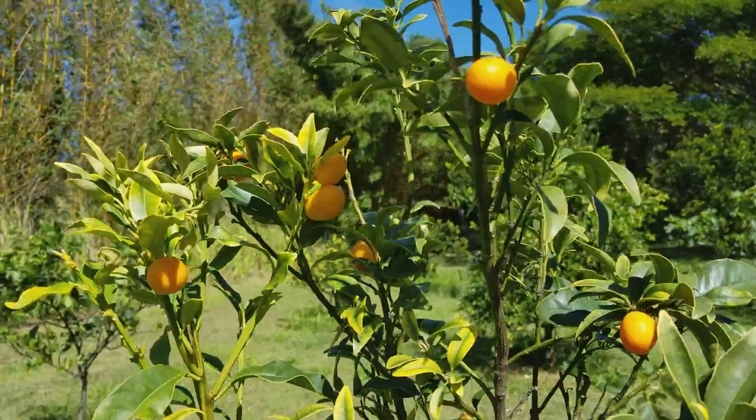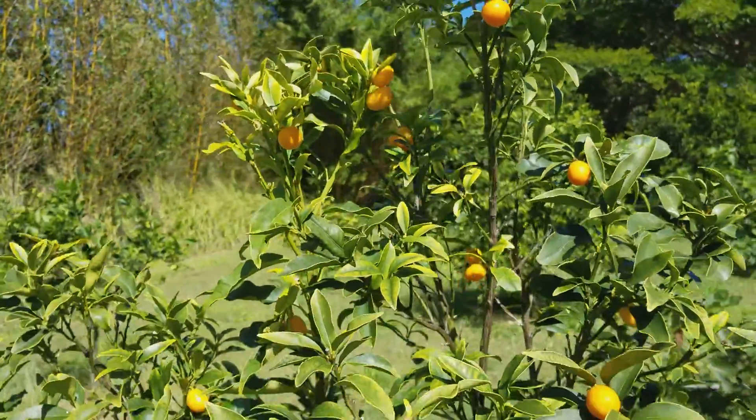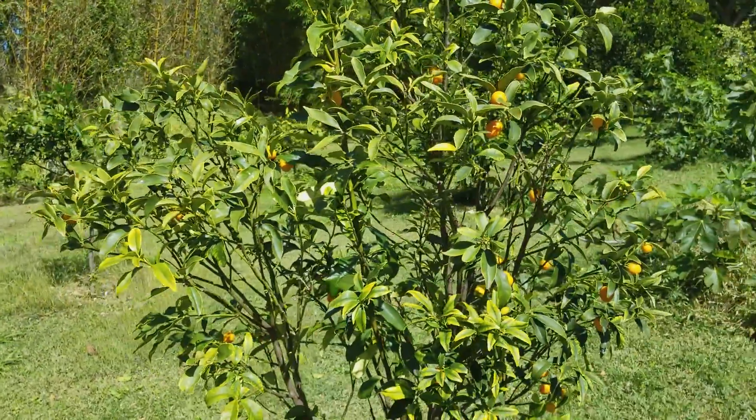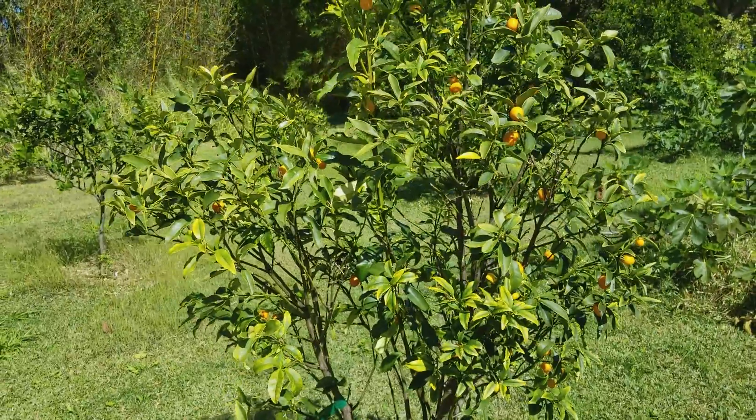This one actually has the best tasting — it's a bit sweet, but kumquats tend to be a little bit tart. It's an acquired taste, but for most people they make jams or jellies with kumquats.